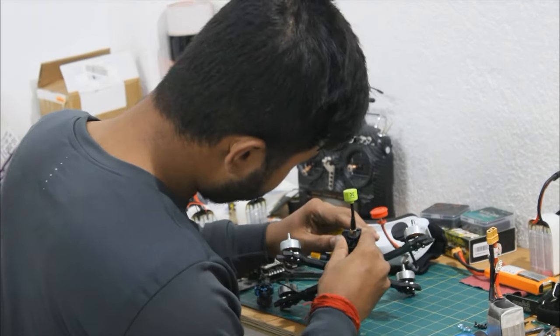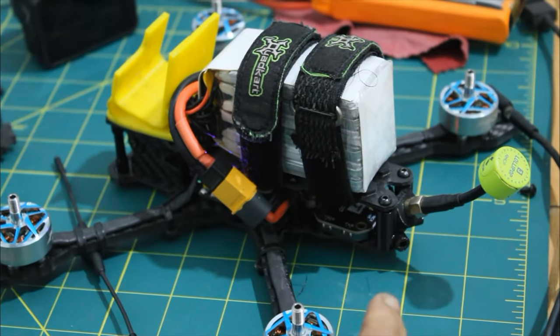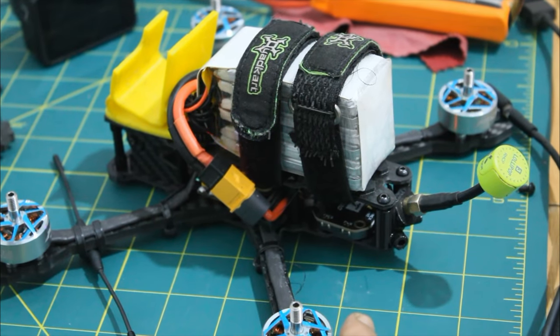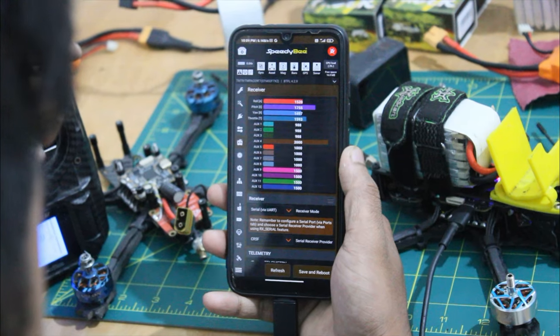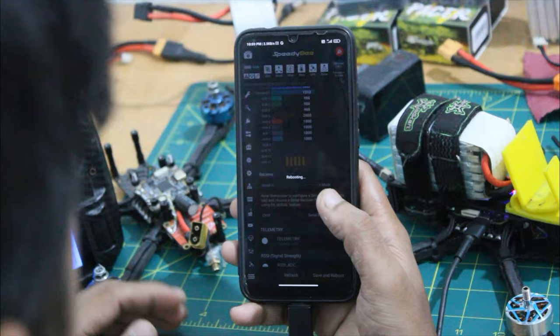The hardware is all set up. Now it requires some programming. I already made a video on that topic — you can go through that video, link in the description.